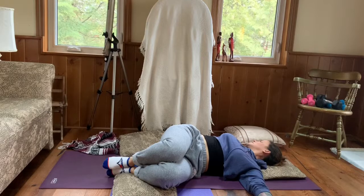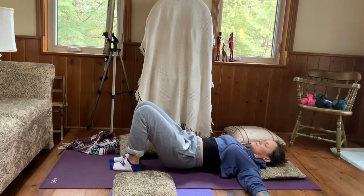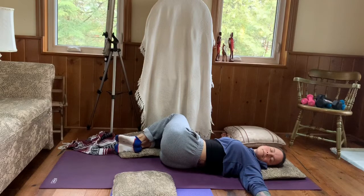Continue to breathe, continuing to check in. Each exhale allows us to accept the space we are in. Slowly bringing knees back to center, placing the feet, shifting the hips to the left and drawing both knees to the right. Gaze can go to the left if your neck is happy doing so. Inhale, exhale, softening into the ribs, softening into the hips, softening into those spaces.